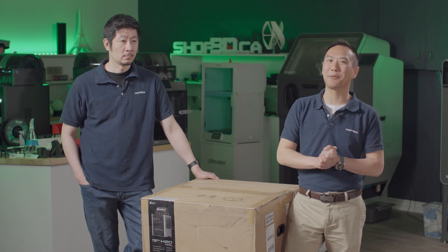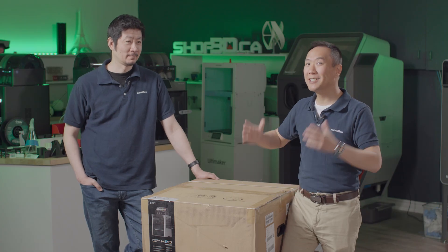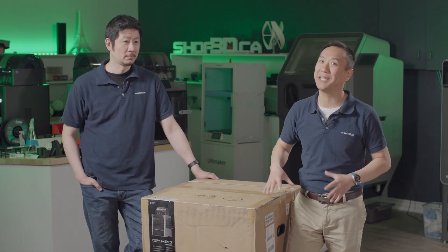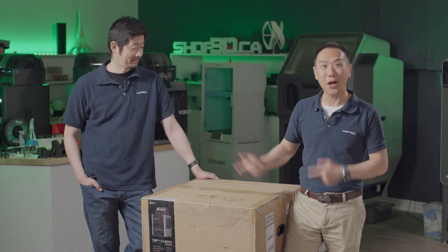Hey, it's Ken and Cha here from shop3d.ca. Welcome back to another unboxing. Today, we have the most exciting thing we've had since the start of 2025, and that is the Bamboo H2D combo. We've been waiting for this unit to get here since forever, so let's not wait any longer — let's crack it open.